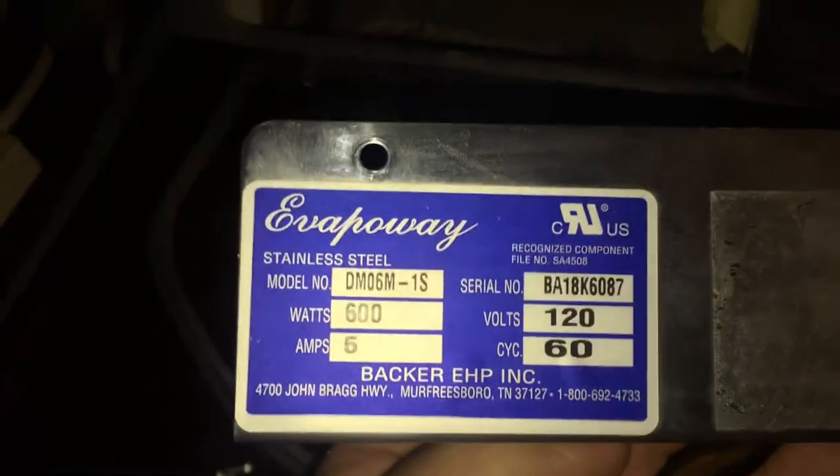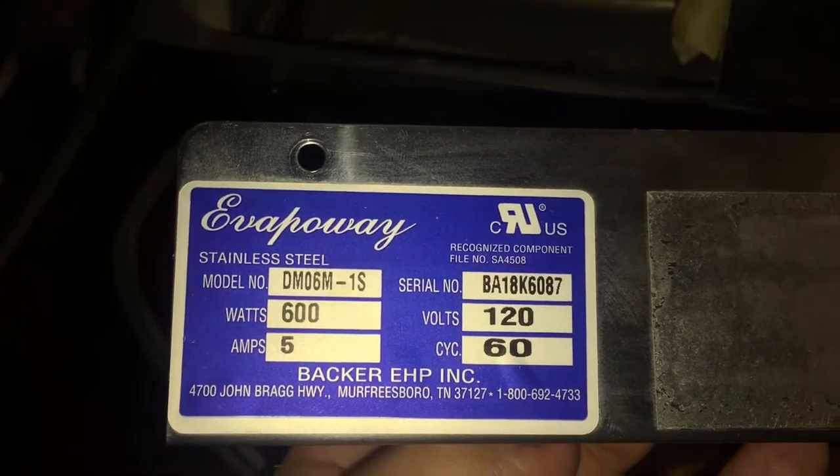This particular EvapOA model is a piece of junk. Do not buy.